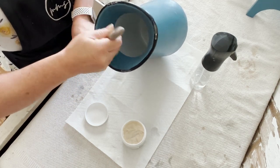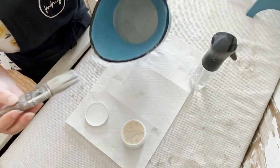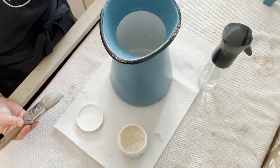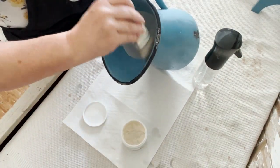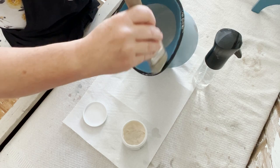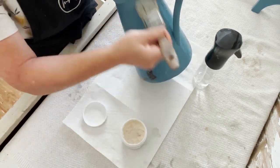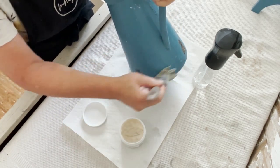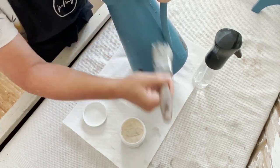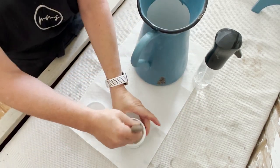A wet applicator is best for applying. You can use a brush, a foam brush, or even a sponge. You'll want to apply one to two coats. It will be fully dry after 30 to 60 minutes and washable after 24 hours. If your milk coat is drying too fast, use a misting bottle to keep the surface wet. We recommend using distilled or filtered water.